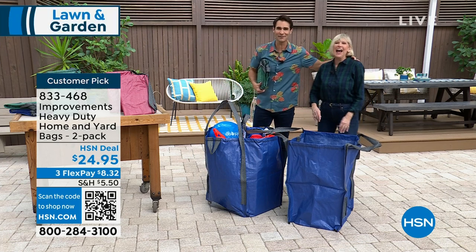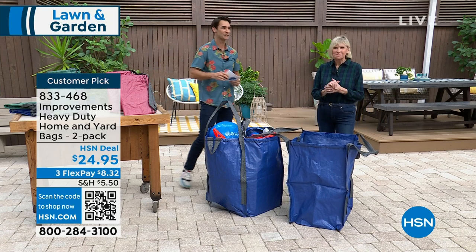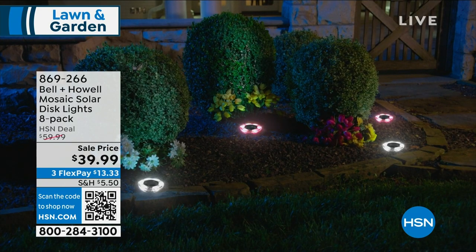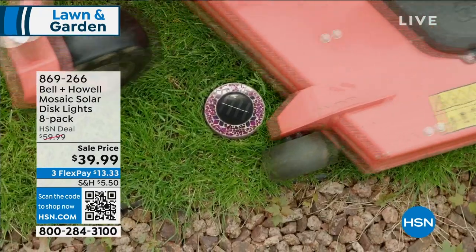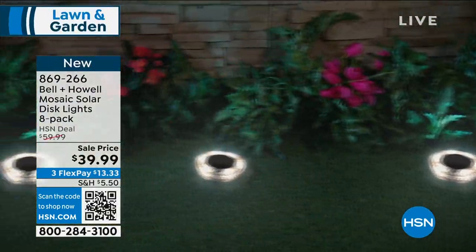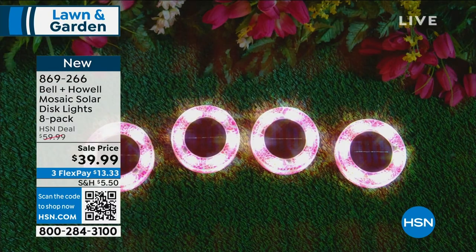Let's not let Deb go yet — we have another item. Follow us over here. We're talking about a beautiful place to put your plants. Coming up, some lighting: we were talking about how lighting can be so expensive in your yard, but look at these mosaic disc lights. Of all the disc lights we do, these must be the most unique and most beautiful — they come in tan, blue, or pink. No wires, no digging any trenches. These are solar-powered. You're getting an eight-pack today for $39.99.